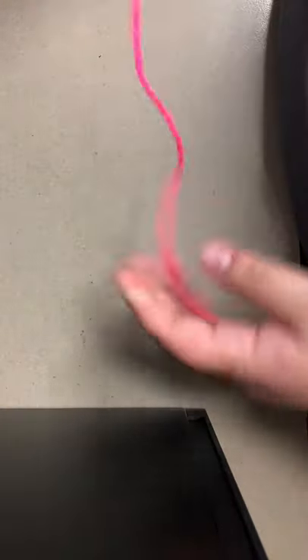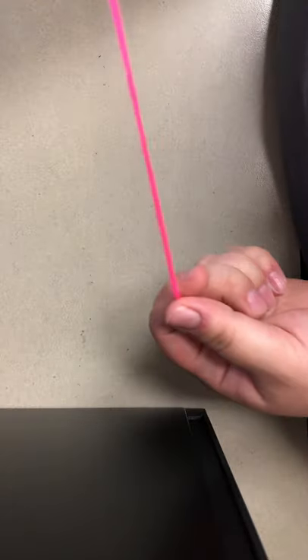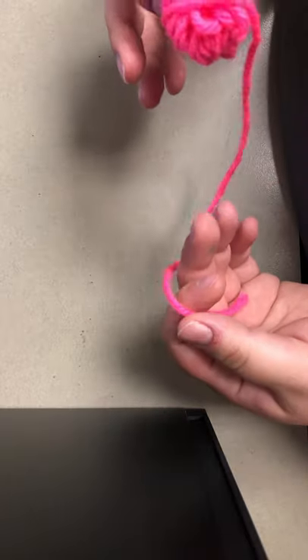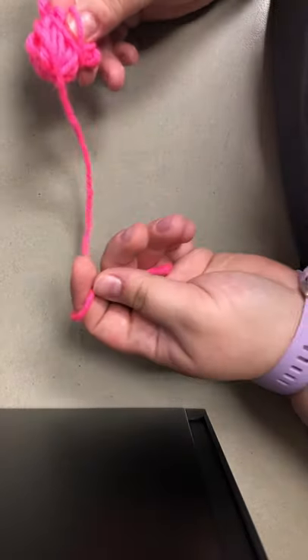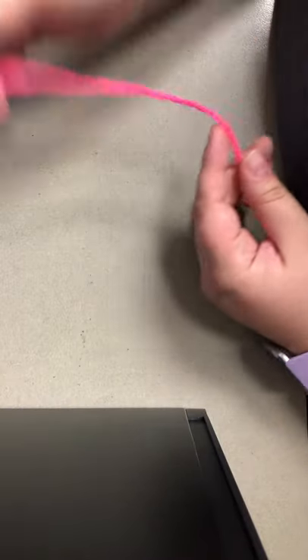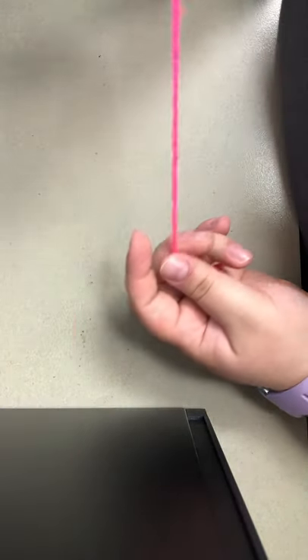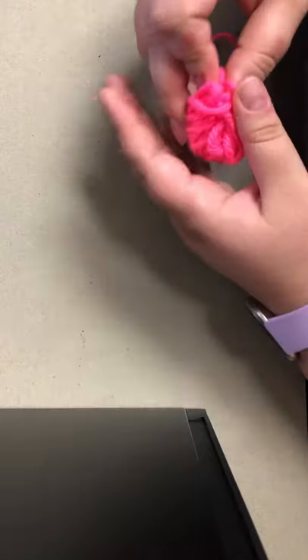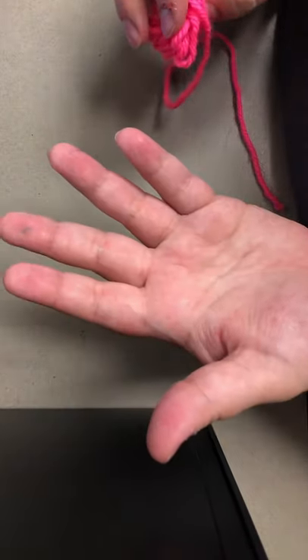Before we start, I want to remind everyone that supplies are limited and these crafts come on a first-come first-served basis. If you have yarn at home, you can follow along. When you pick up your finger knitting kit at the Delmont Gardens branch, it's going to come with a ball of yarn that is approximately 13 feet in length and written instructions. All you need at home are your hands.